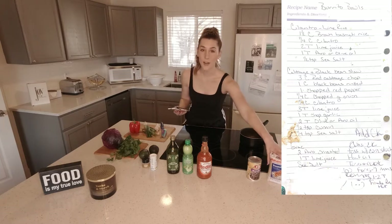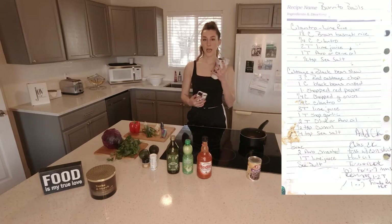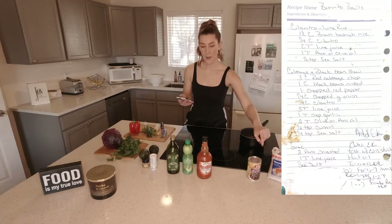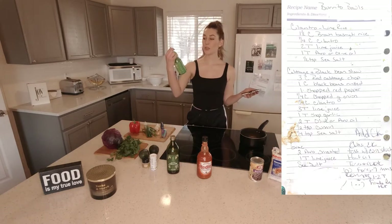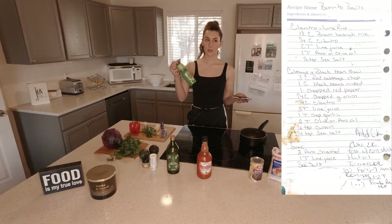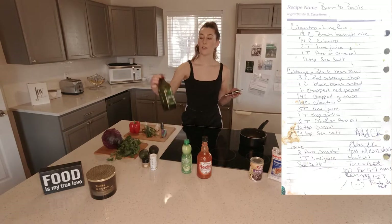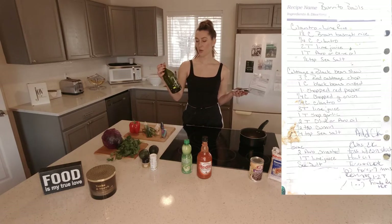What you will need — sorry if I butcher any names, but I am no cook, chef, or dietitian. Basmati rice, you need some of that. We need some cilantro. Lime juice — you can use real limes and squeeze them, which I prefer, but I got lime juice instead. We need olive oil or avocado oil.